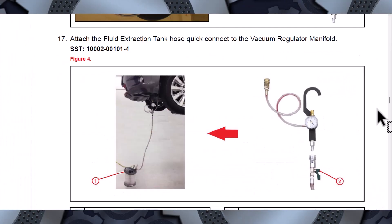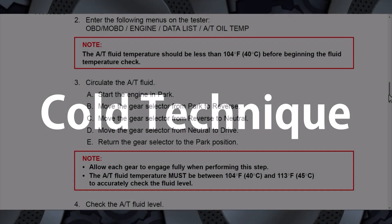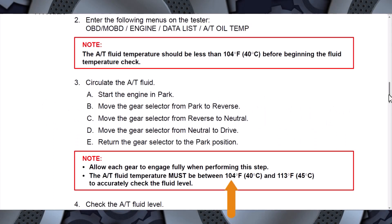The hot technique requires multiple special tools and a very detailed procedure. The cold technique requires the fluid on this vehicle to be between 104 degrees Fahrenheit and 113 degrees Fahrenheit. You cannot use an infrared tool pointed at the pan — it won't be accurate, and you could damage the transmission if the fluid level is not correct.